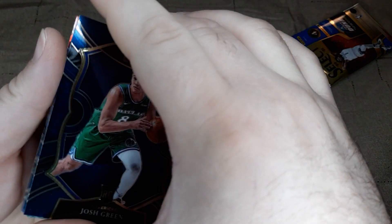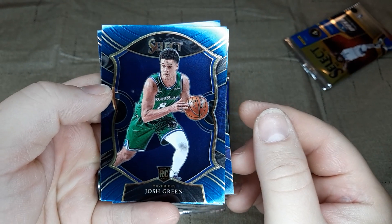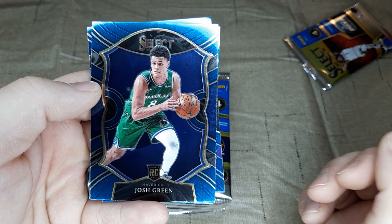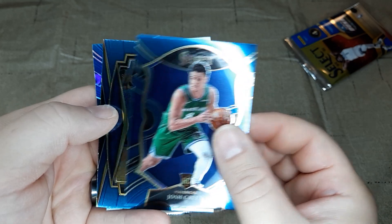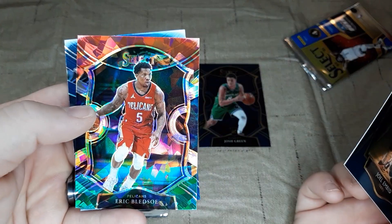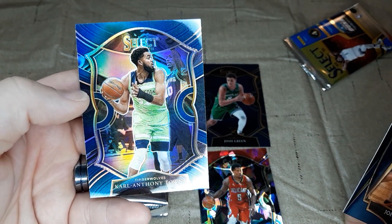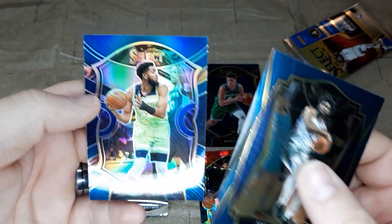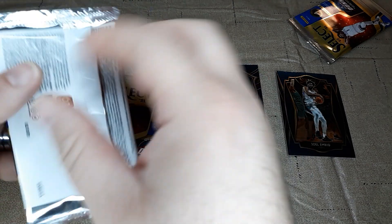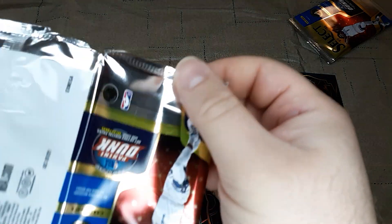Let's start it off here. These cards for retail are blue backgrounds, so this isn't any special card. We'll start it off with a Josh Green rookie card from the Mavericks. We've got Joel Embiid from the 76ers. We've got a cracked ice Eric Bledsoe — Kentucky Wildcat. And another Kentucky Wildcat: a prism of Karl-Anthony Towns. So there's the first pack. Nothing too big there, but got a couple of Kentucky Wildcats for my own fandom.